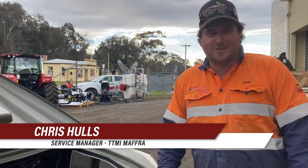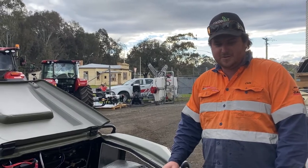Hi, I'm Chris from TTMI from the service department. Today we're going to run over our daily checks and weekly greasing on the Argo.